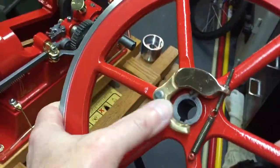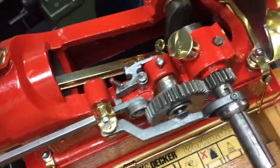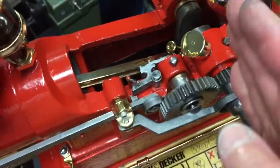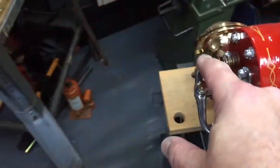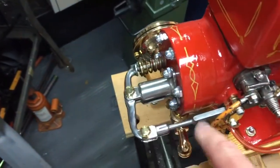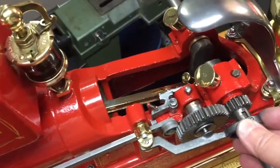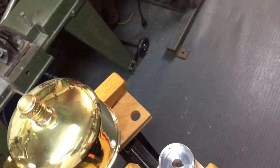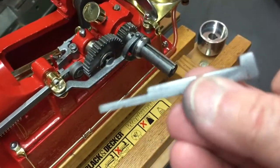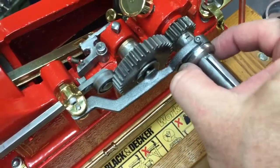That weight on this flywheel goes on the inside. This is the governor mechanism — as you can see when I push this in, which is what the weight will do when it moves out. This is the lockout mechanism that locks out your pushrod and will hold the exhaust valve open so that your freewheels in between the firings. That's how a hit-miss engine works. So what's important here is that you use the correct keyway — this is the key that goes on here because this slides underneath that and needs to be able to move.